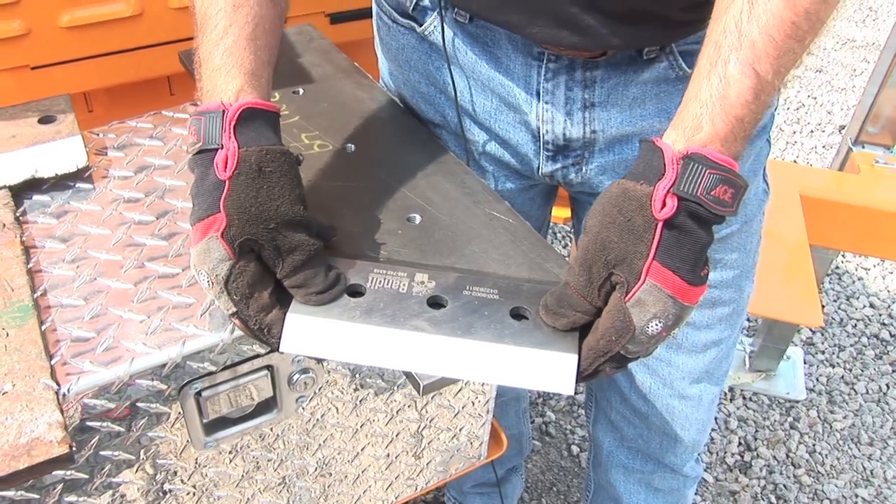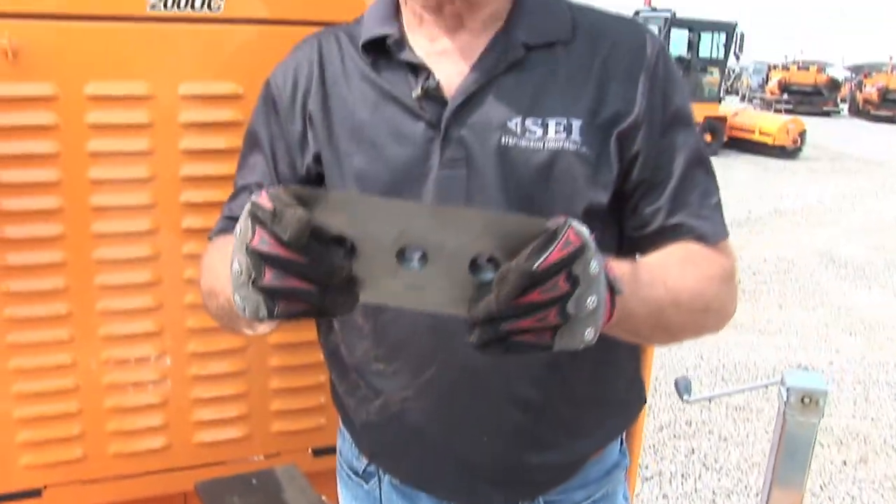The most common wear part on your chipper is the knife. Here at Stevenson Equipment, we stock the knives for your Bandit chipper. We also stock knives for our competitor models.